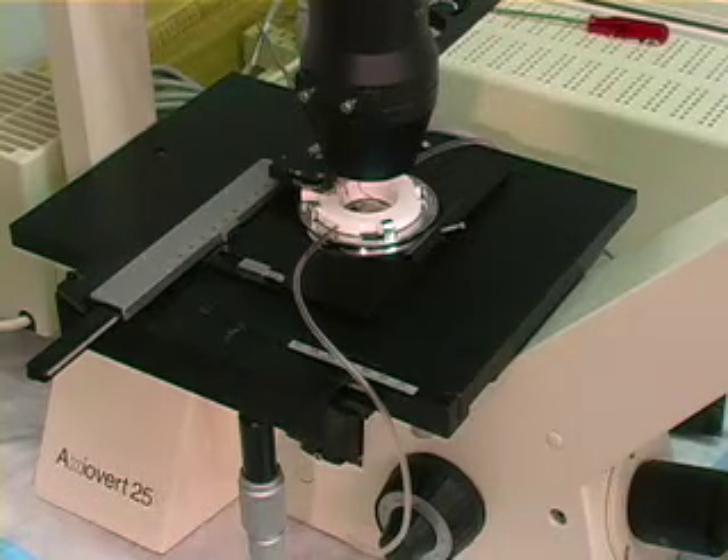The system is made of a microaqueduct slide, which is the heart of the system, a top of the chamber which has the perfusion ports and the ability to apply and remove media throughout the chamber, and a heated base.